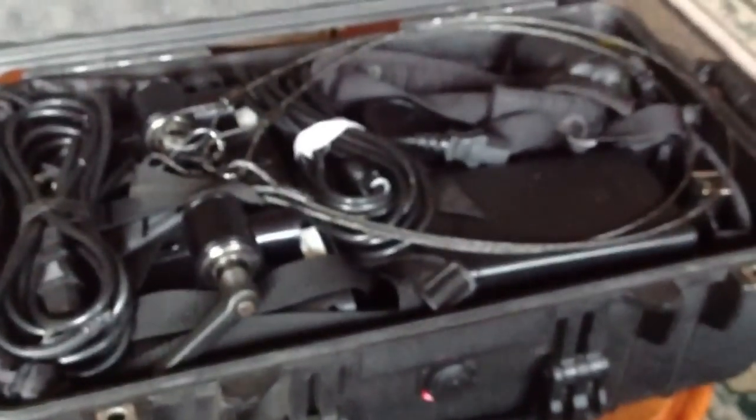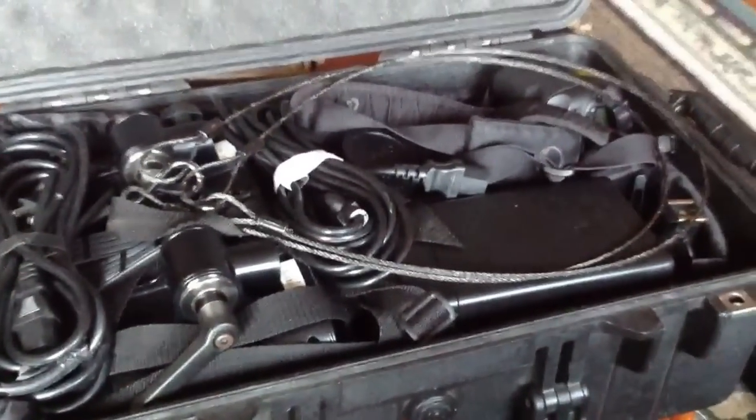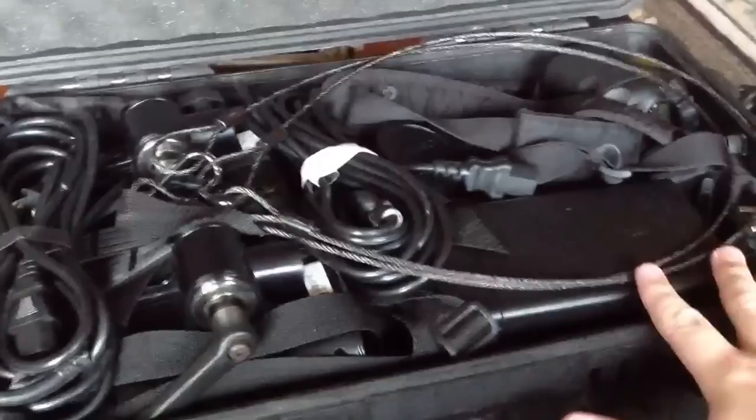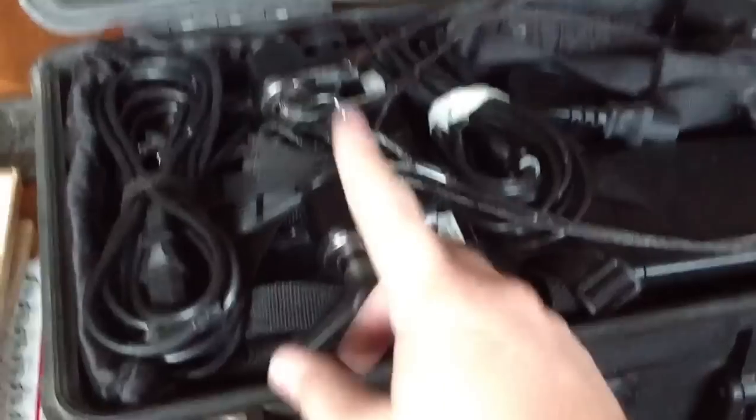Alright, so in here we got a Pelican case, and I've got two battery packs right here. These are my Vagabonds — they're gonna power my Einstein lights, which are here and there.